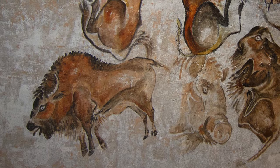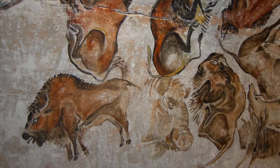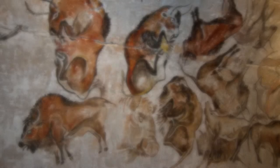Cave art is one of the oldest forms of artistic expression that archaeologists have found across the world. Some of the most famous examples are found in Europe and date back over 30,000 years.